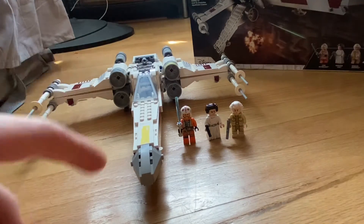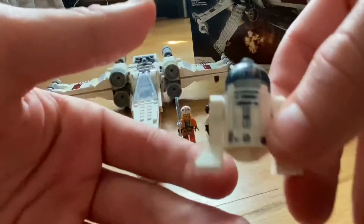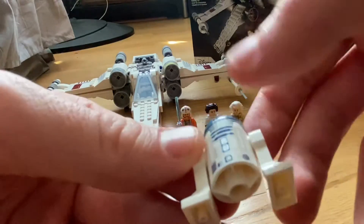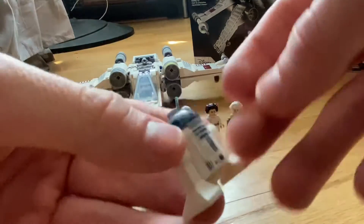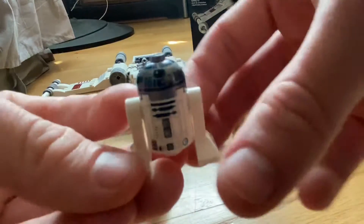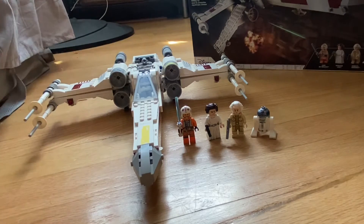The final minifigure in the set is R2D2 — it's the standard R2D2 with silver toning on the head, basic front printing, and looks great. The set is still available at retail, so if you want to pick it up, definitely do.